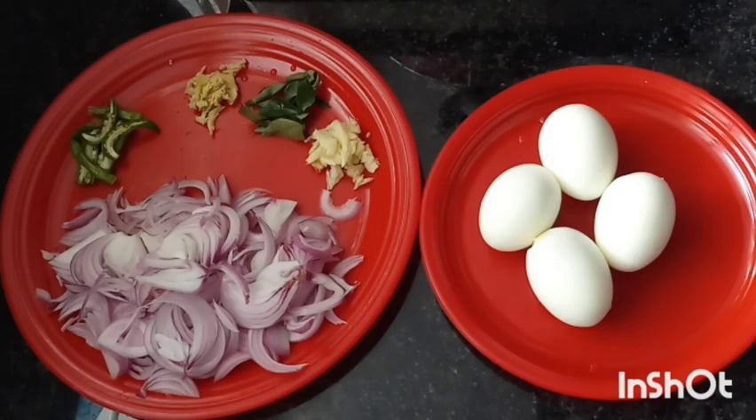Hello friends, welcome back to my channel. This is the first recipe. This restaurant style is easy to eat.